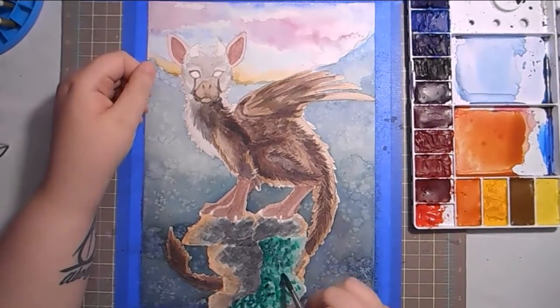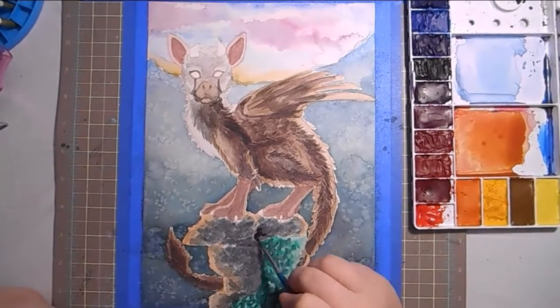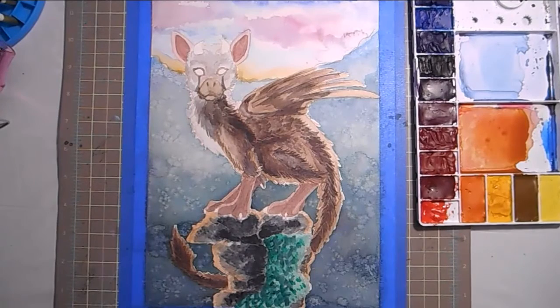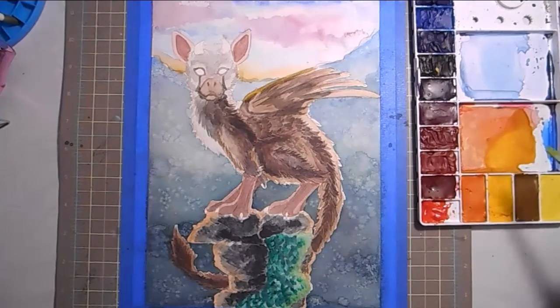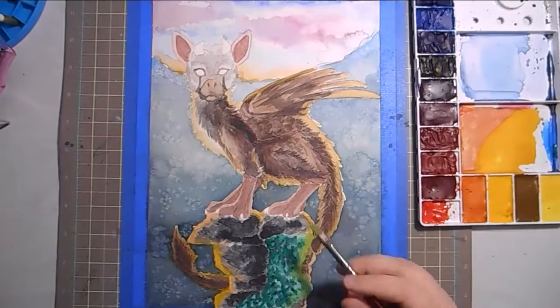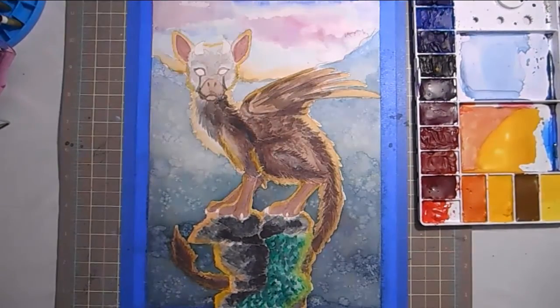In my initial sketches I was planning on the background being way more involved — having more of the environmental stuff from the game like the temple and the pillars behind him. But when it got right down to it, I realized it would be a little too busy and I really wanted the focus to be on Trico. Backgrounds are not my strong suit, so I decided to simplify it and focused all of the work on him instead, which was a lot of fun. I definitely want to do more creature and animal art.